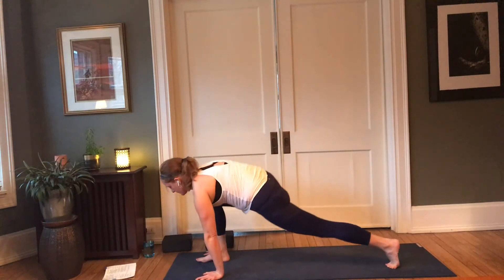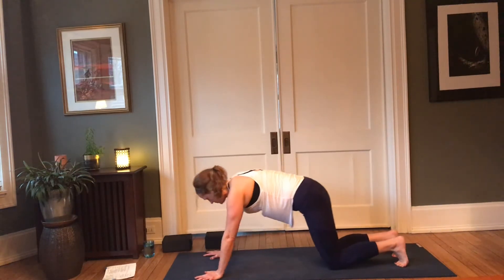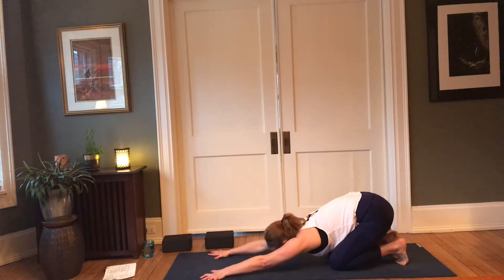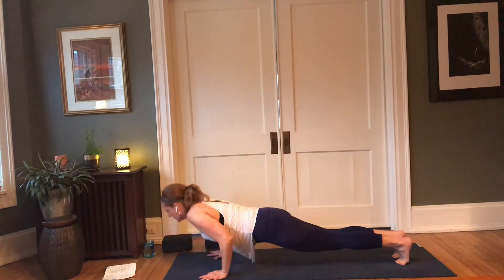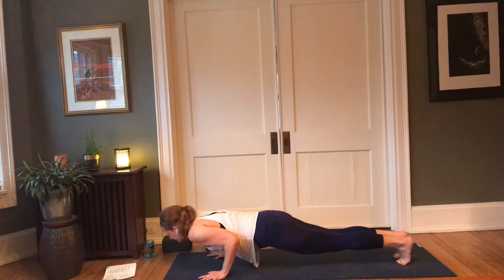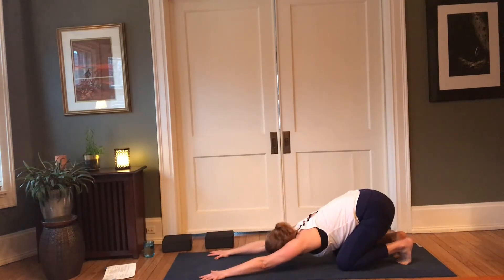Lower the knees to the mat, pull the hips back to the heels. You can stay here, or you can move through two rounds of child-to-chaturanga. Inhale forward, press up; exhale, back and down. Inhale forward; exhale, back and down. Pausing here.